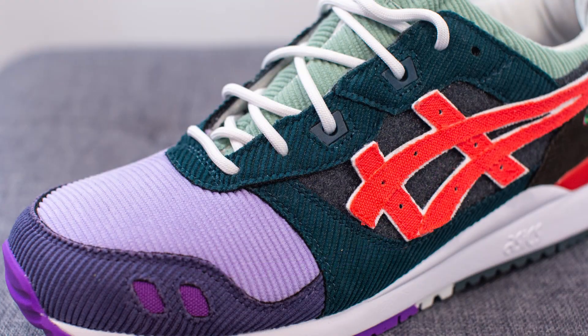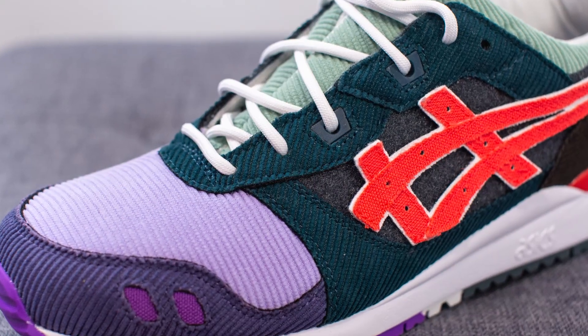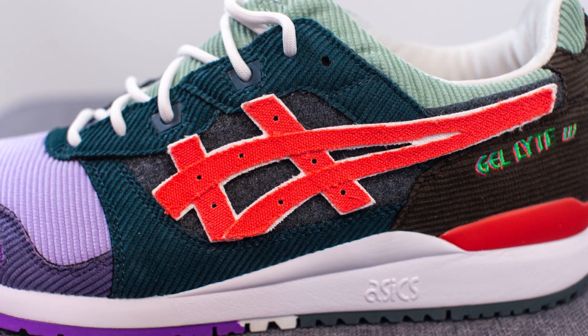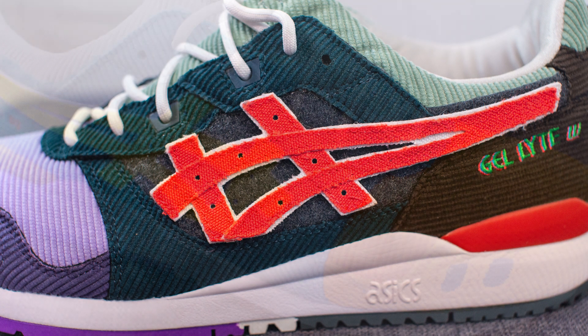The majority of the midfoot on both sides of the left shoe is done in this dark green colored corduroy. In the middle, one of the most signature design aspects of this model — the ASICS vector logo — is actually attached to the shoe using velcro. The standard ASICS logo on the left shoe is done in red, which complements the green corduroy surrounding it pretty well.